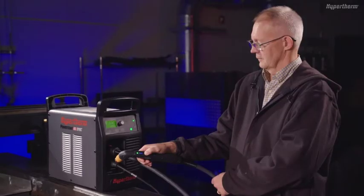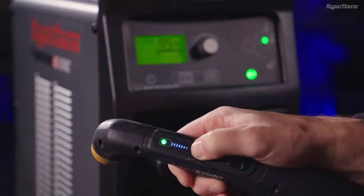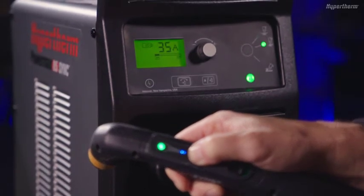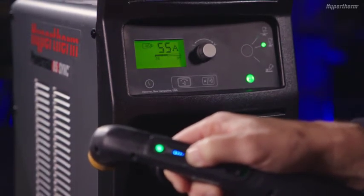The Smart Sync hand torch also lets you adjust the amperage from the torch. Push the button on the current adjustment control to adjust the current setting to a preset amperage. The amperage for each setting varies based on the Powermax Sync cartridge and system being used.